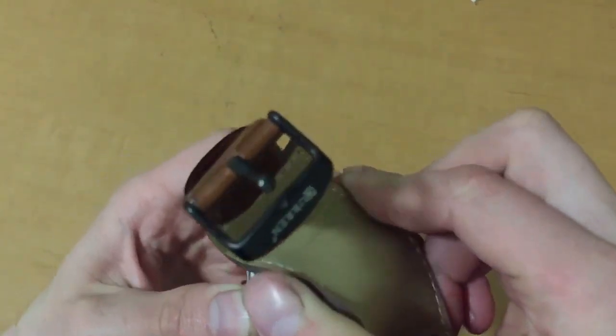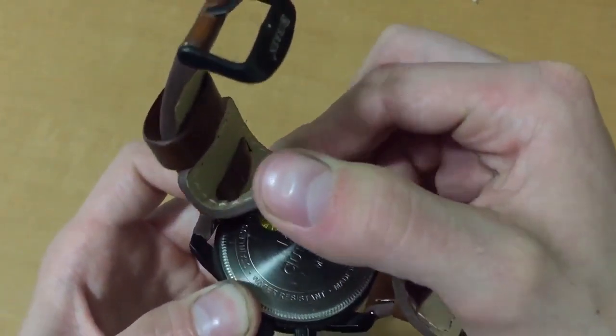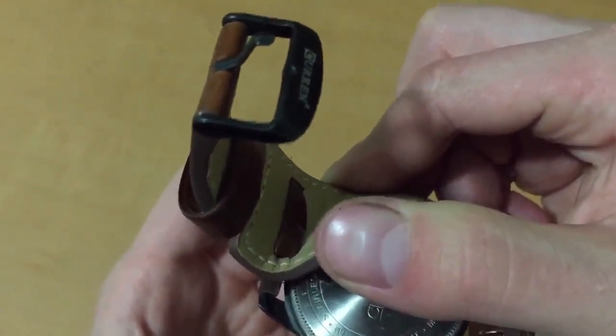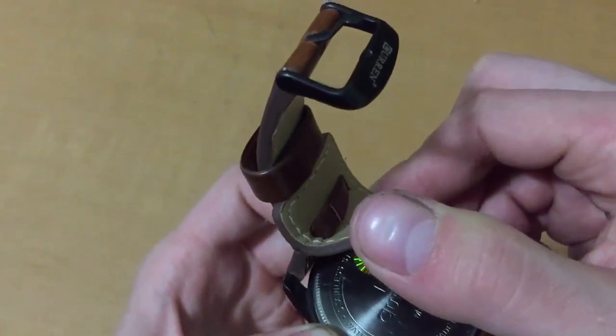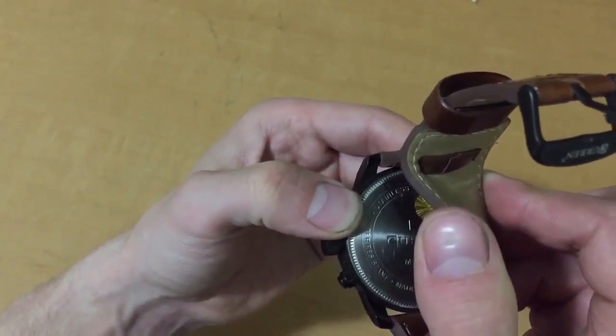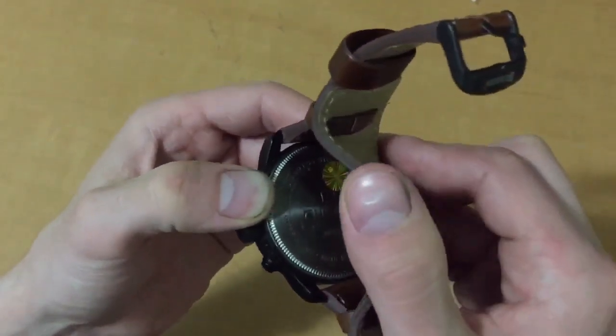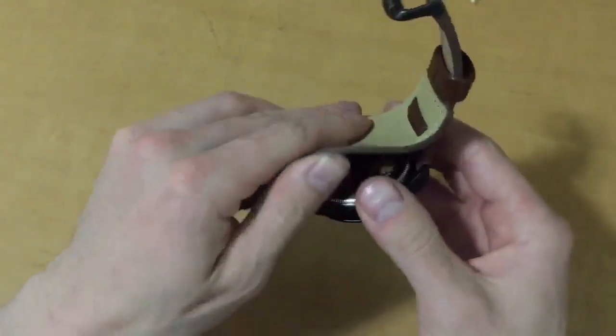The back side is actually fairly nice. It says water resistant on it, shows the company brand, the model, and made in China. It's a fairly nice-looking back.